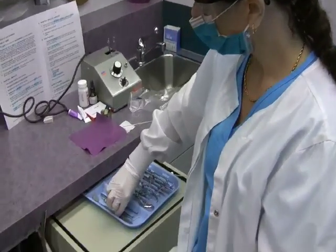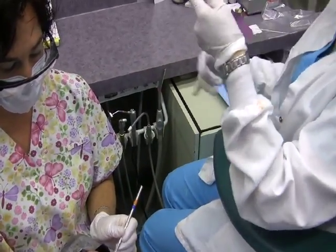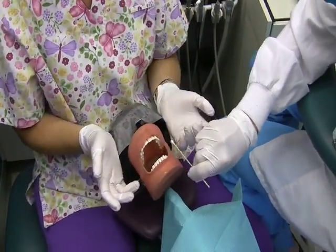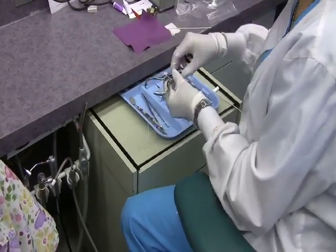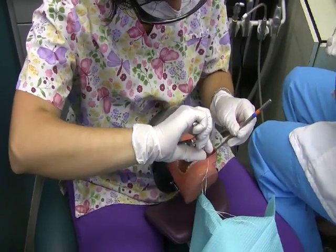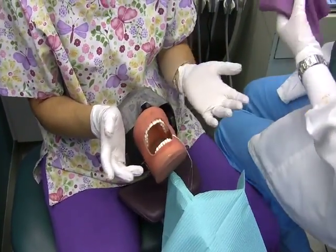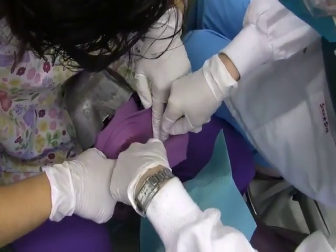Dental Dam Method 3. Placing the dental dam.